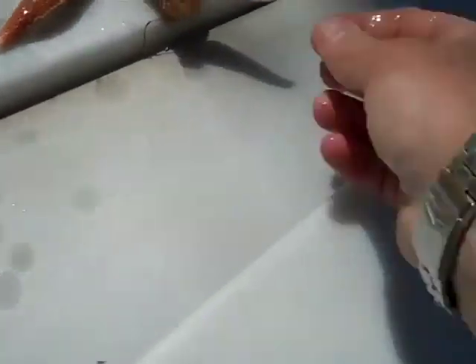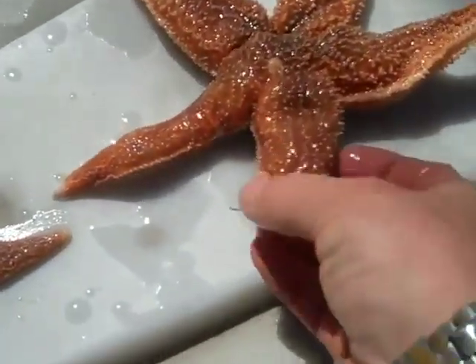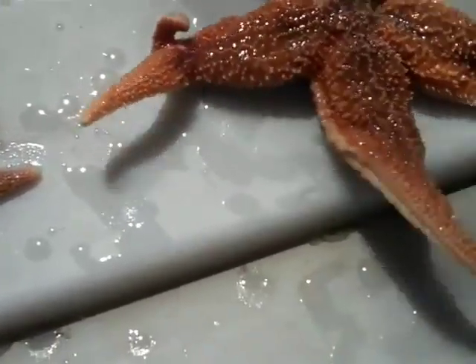Here's an interesting large northern sea star. I'll set him down. This one has one arm that is actually split and regrowing like a fork. I don't know if you can see that there.